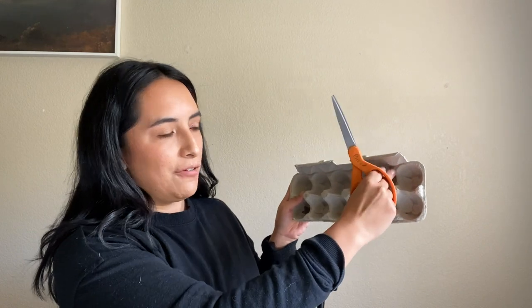The first part of the project is you take your egg carton and you will want to cut the lid off — it's just easier to cut with it off. So you will have this side, and you will need two of these, so you'll make a cut right here.